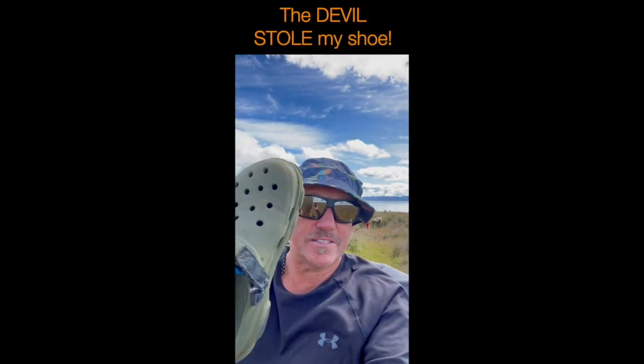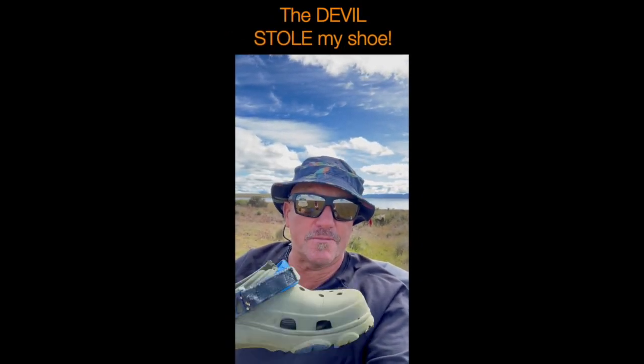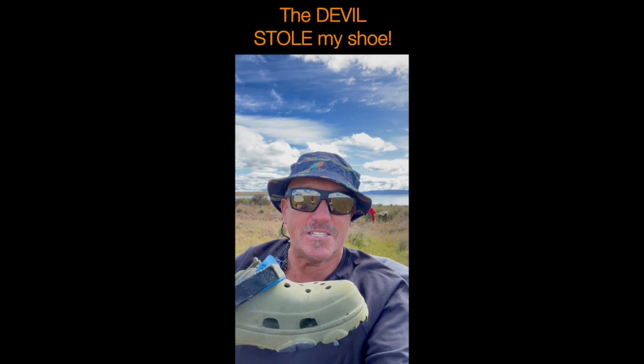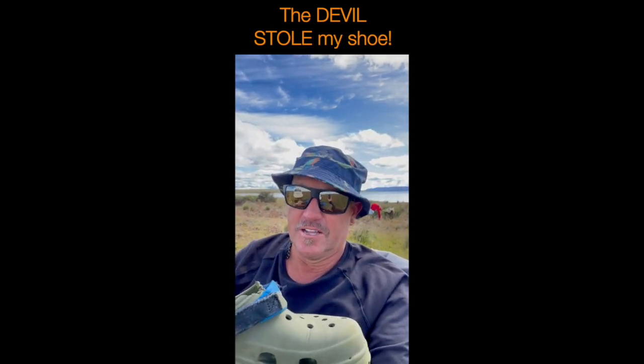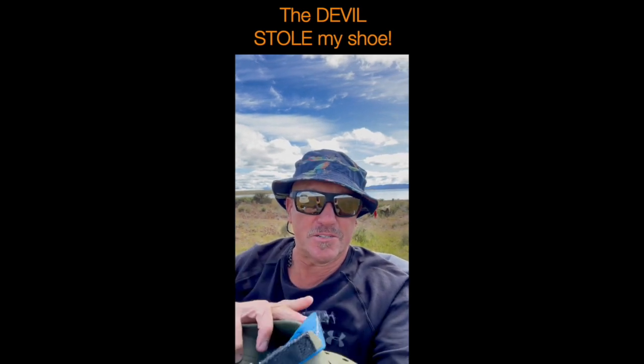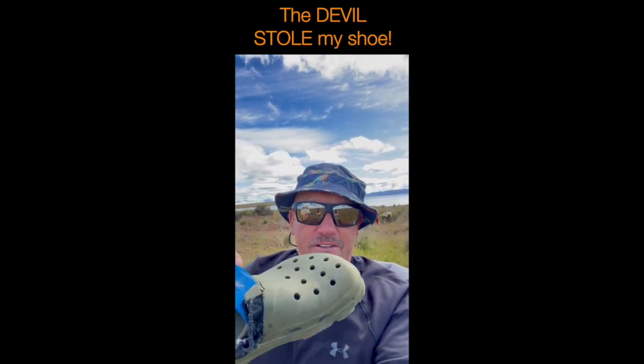They're great, they don't smell, they're quite light. I use them all the time. Not very good for wet wading because you slip everywhere, but just around the camp and stuff they're good and pretty indestructible.